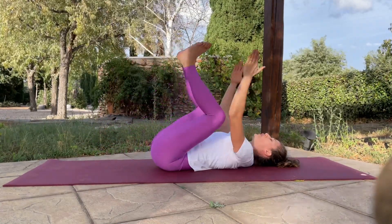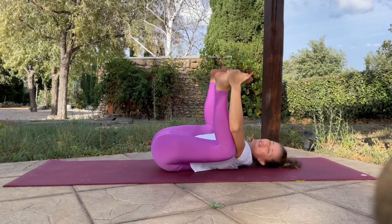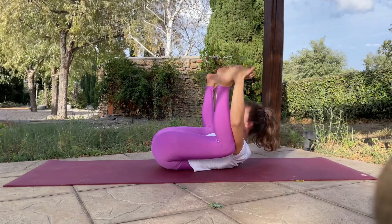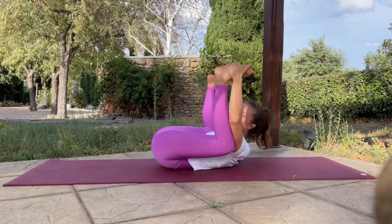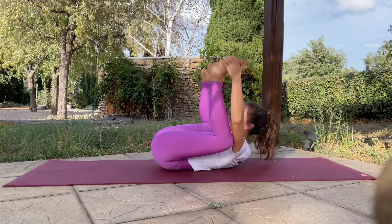Wherever you are, bring the feet up to the sky — going into happy baby. This is really great for that lower back. Knees down to the floor. You can lift the head this time, kind of looking at your coccyx. Stay there, stretch that lower back. This is our aim. And release it.